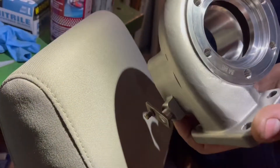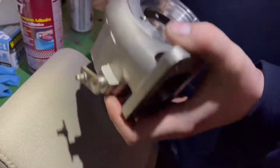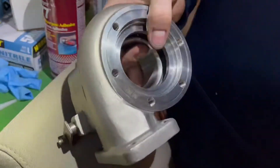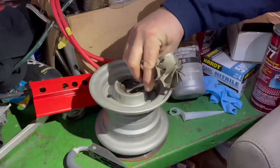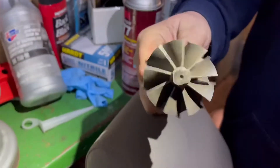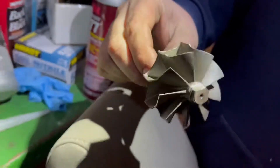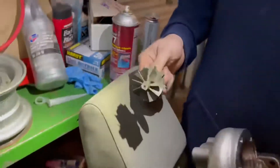All right guys, check this out. Here's a new Garrett exhaust housing — stainless steel, very nice. Where's the wheel at? There it is. 9 blade instead of 10 blade. Look at that. So let's go ahead, tear everything open, get to this install.